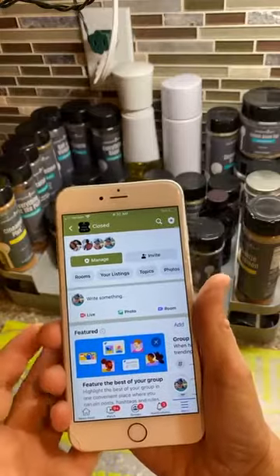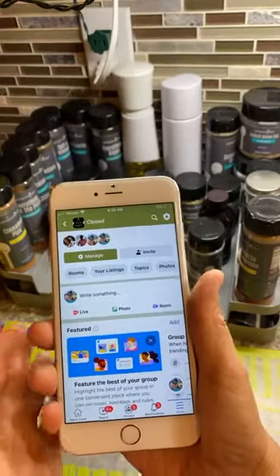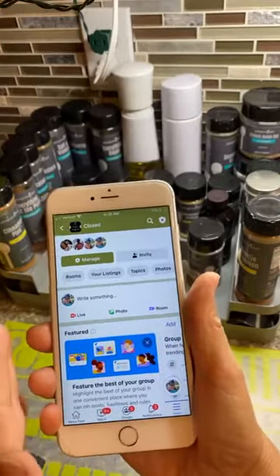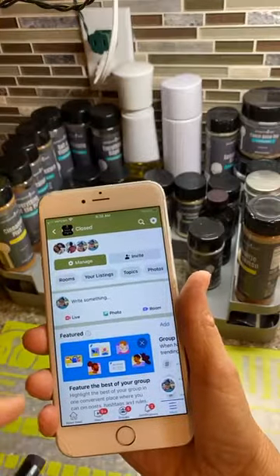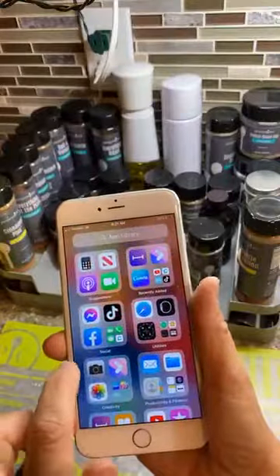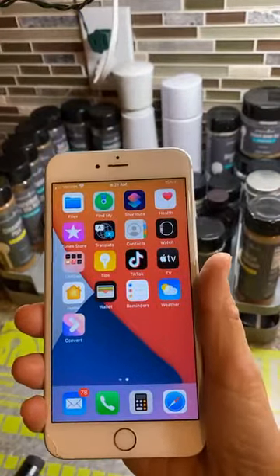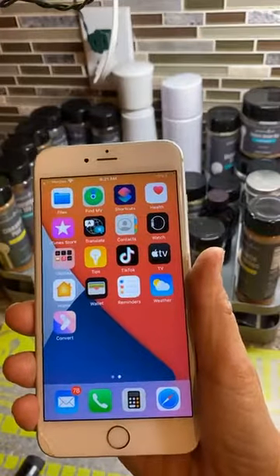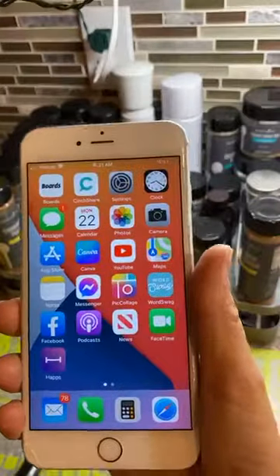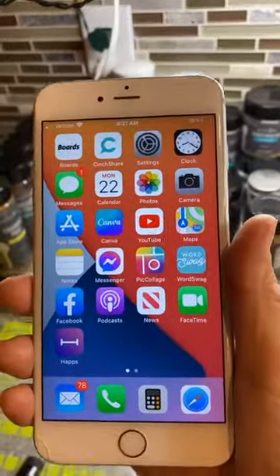There's an app called Friendly — F-R-I-E-N-D-L-Y — it's a free app. You can find your profile or a business page and actually download your videos. You can download any videos, even if they're not your own, from Friendly onto your phone. Hopefully you found value in this. If you have any questions please reach out to me — I'd love to get you up and running on your live demonstrations. Thanks for coming in, talk to y'all later, bye!